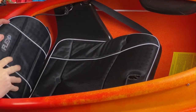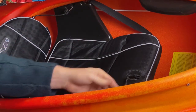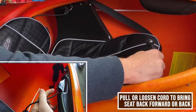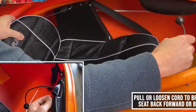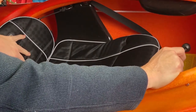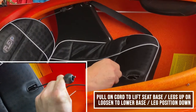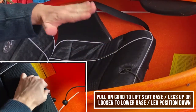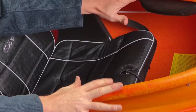Once your seat is in place, the other adjustments you have are the adjustment to your right, which when you pull on it will pull the seat forward, and if you loosen it, it'll go backwards. The other adjustment is the leg lifter, which pulls your legs up and down so that you can have better contact with your boat.